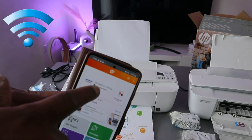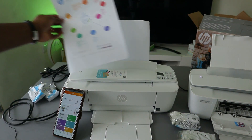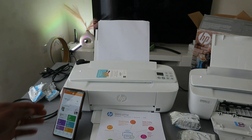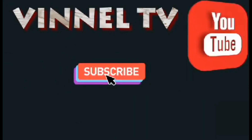The HP Smart app is now showing the HP 3700 Series is ready. That is how to connect this printer to a Wi-Fi network. If you found this helpful, please like, share, and subscribe to help the channel.